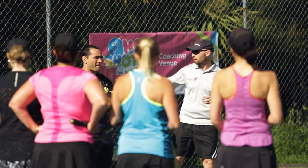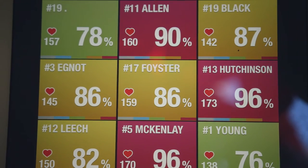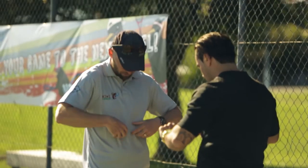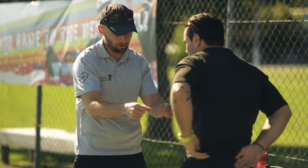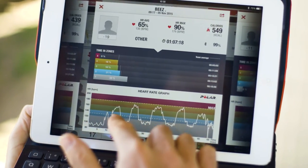The heart rate monitors are all linked up to the iPad over here, so you've got your name, your heart rate, and how many calories you're burning at the moment on there. You just put it around here underneath your t-shirt and then you can adjust the cord. This heart rate monitor will help keep track of my heart rate and see how I'm tracking along over time.